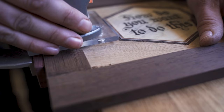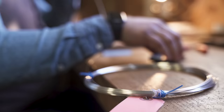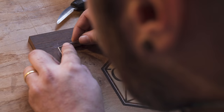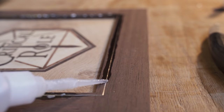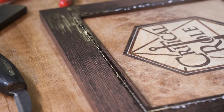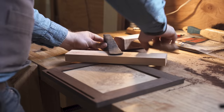We wanted to add just a little something extra onto this screen, so here I'm routing some channels for some sterling silver stringing - precious metal. This is another really fine detail work that I really enjoy doing. You gotta fit the pieces really precisely, get the right depth and everything. We use really thin super glue, or CA glue, and it actually has a capillary effect that sucks it into all the pores and crevices and really locks down that silver into place.